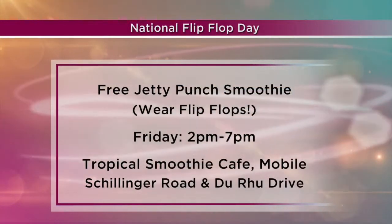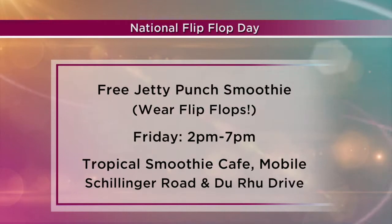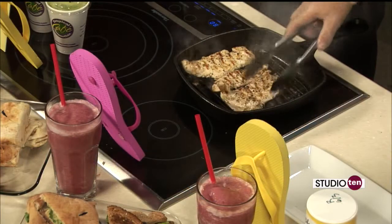We highly encourage people to also contribute to the cause — either a dollar, five dollars, or even more. They can donate as much as they want, and we like to raise as much as possible. We have this amazing frame on the wall at both of our locations — the City of Mobile was so generous, and the kids at the camp put together art and sent it to us. Fox10TV.com on our Studio 10 page is where you can find more information about National Flip Flop Day, happening this Friday. You can also get the recipe for this Buffalo Chicken Wrap. In just a little bit, we're going to make that Jetty Punch smoothie.